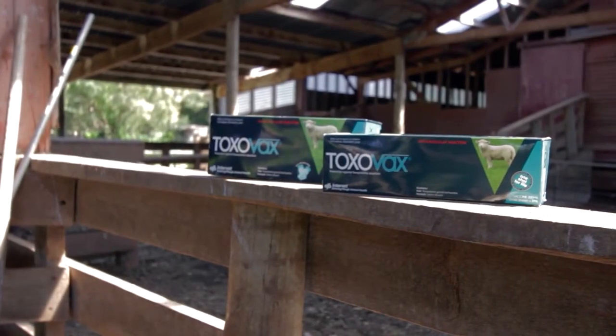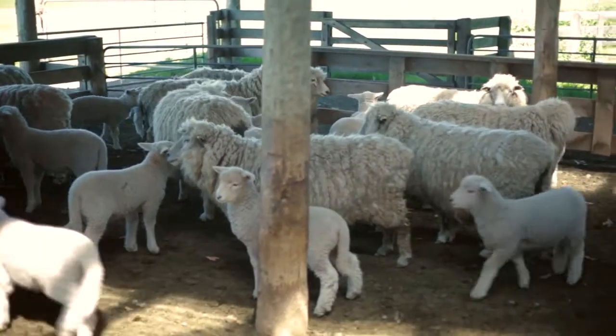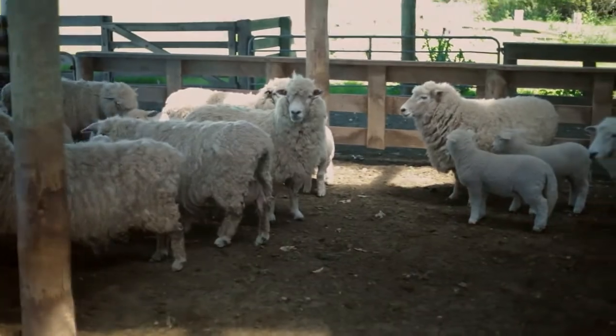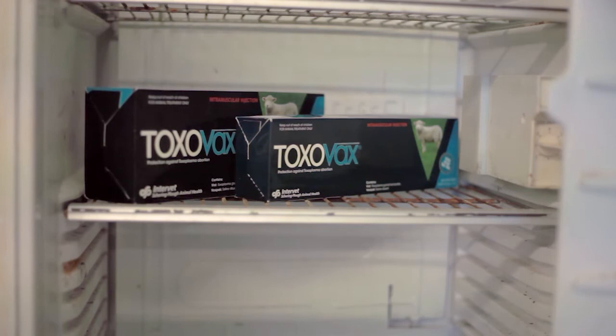Toxovax is a unique vaccine to help protect breeding ewes against the effects of infection by Toxoplasma gondii, namely embryonic death, abortion and stillbirth. Toxovax is a live vaccine and needs to be handled carefully to ensure it works as expected.